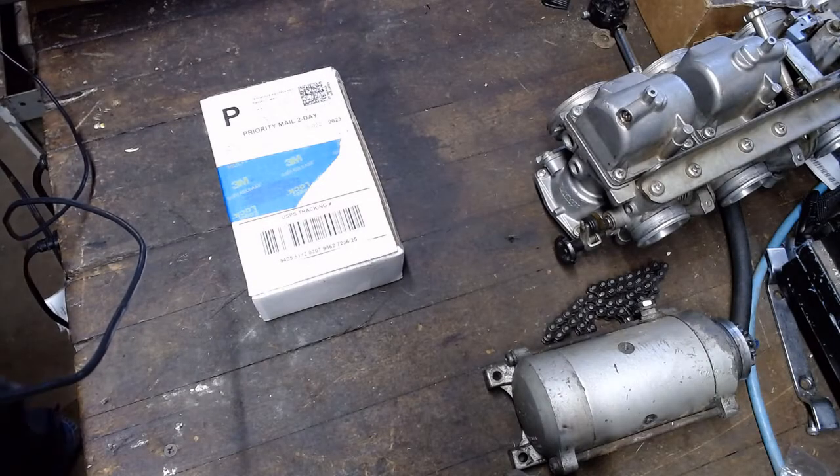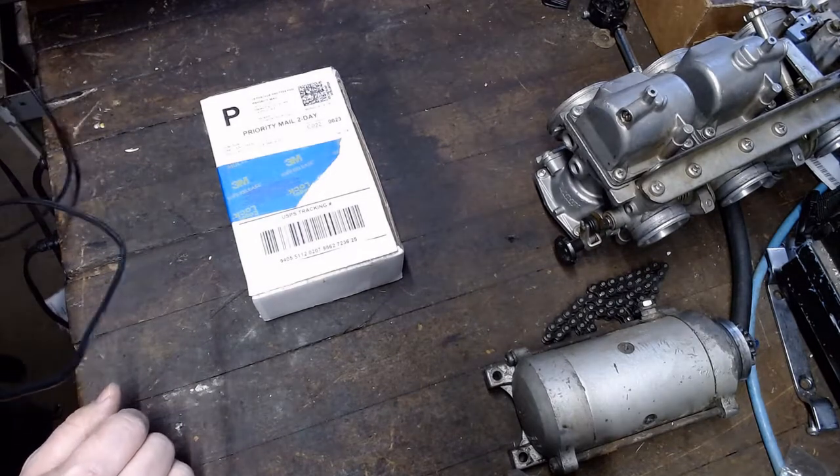Alright, how you doing? Steve Noble, Noble Moto. What we're going on today is we're going to do a review, an unboxing, review, and install of Shred Moto.